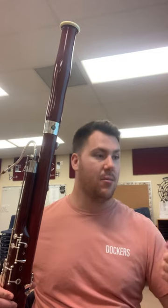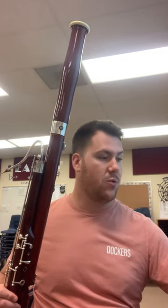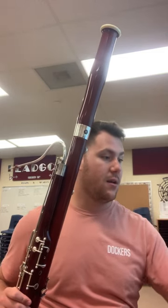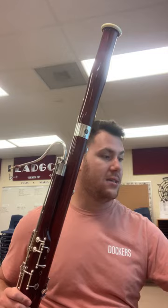Light articulation, dynamics, B naturals — here we go. At 120, internalize that pulse. Dance of the Tumblers. That's all it is.